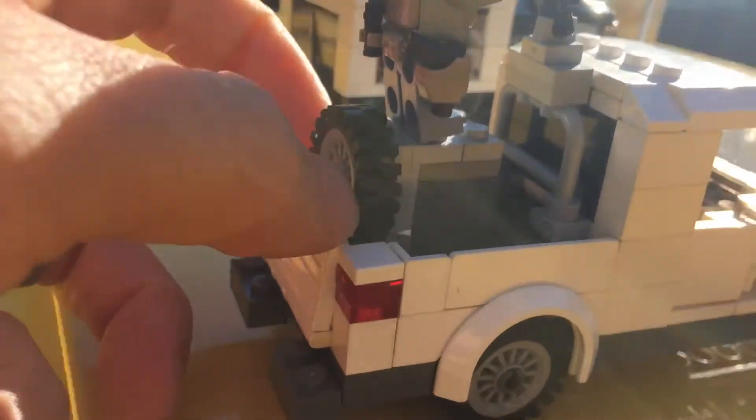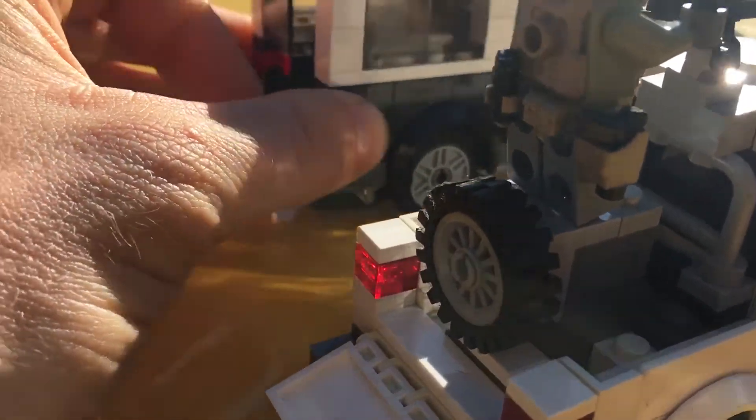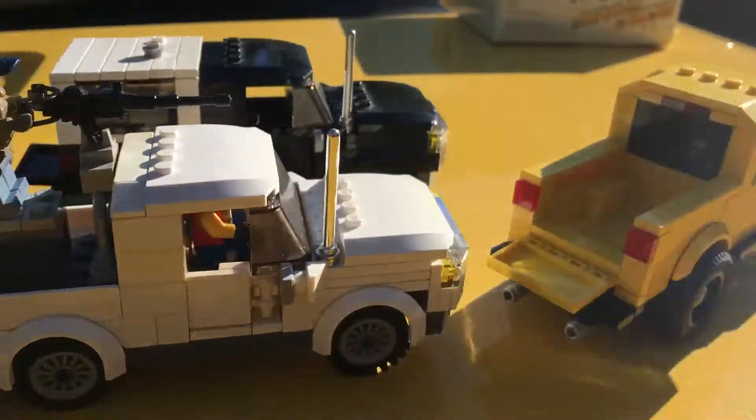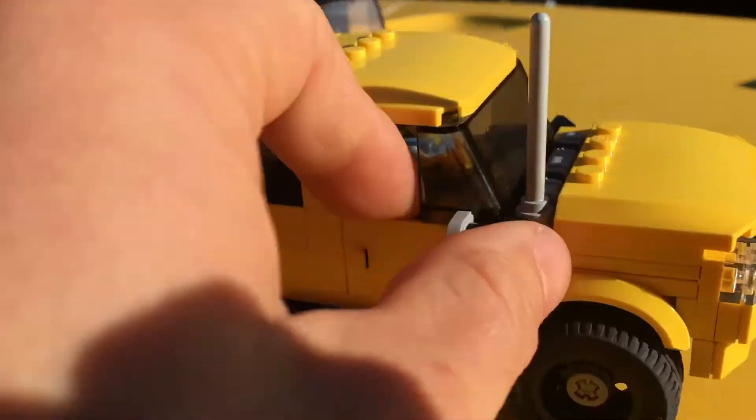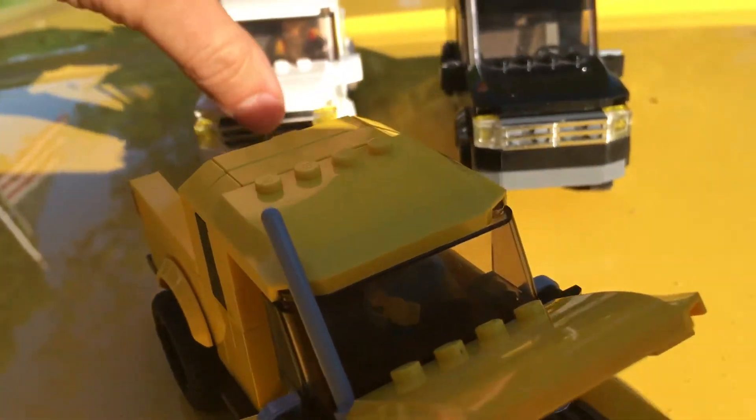All the doors open just like in the old video, on every side, and the hood opens as well. That's a feature on all three of them.